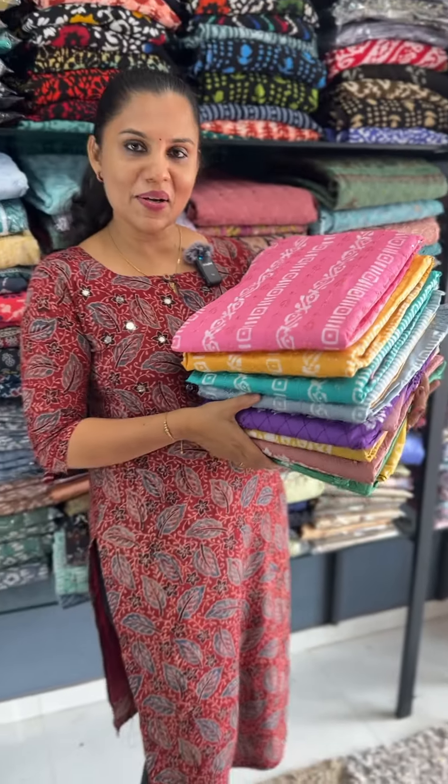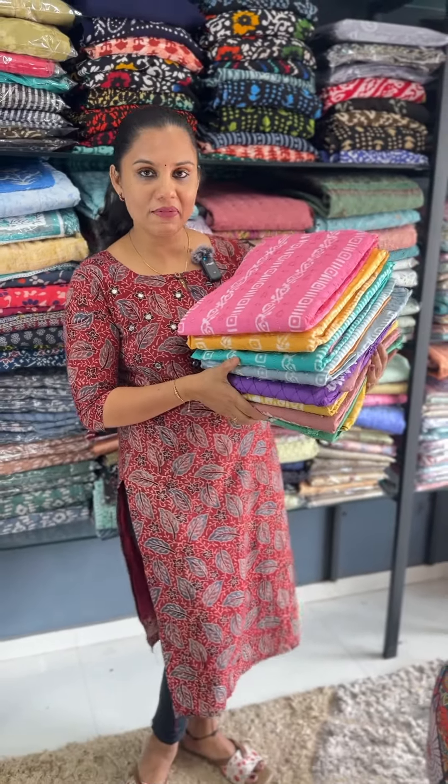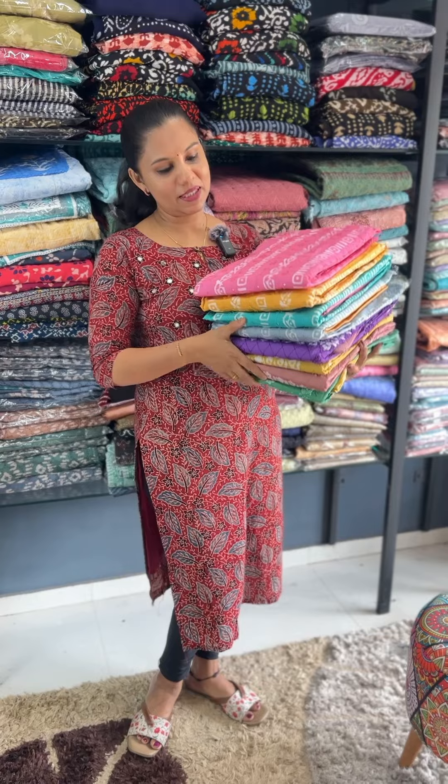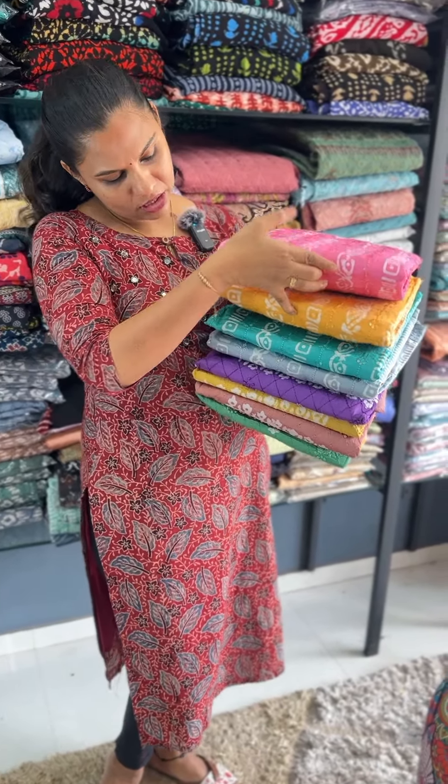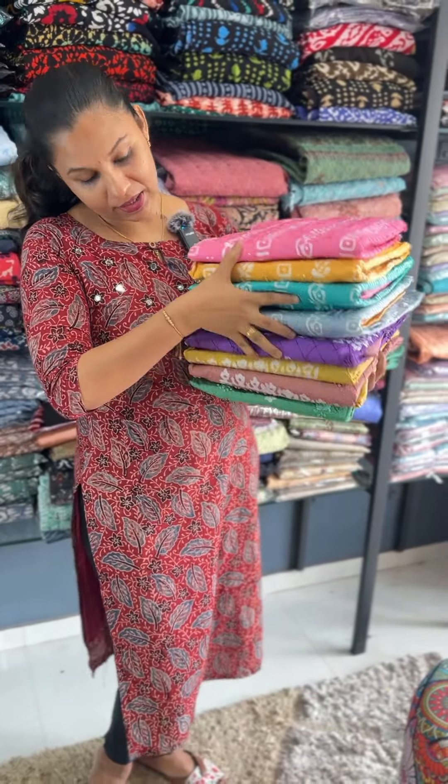It's a very vibrant color combination. It's a premium cotton. It's a very pink, yellow tint. Green, ash, violet. It's a very brown and green combination. It's a very good set.